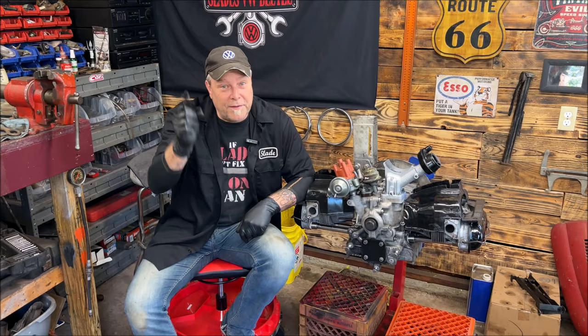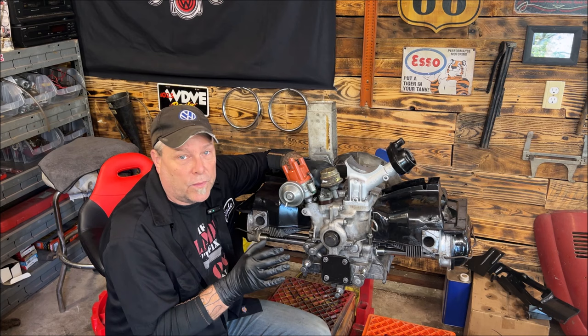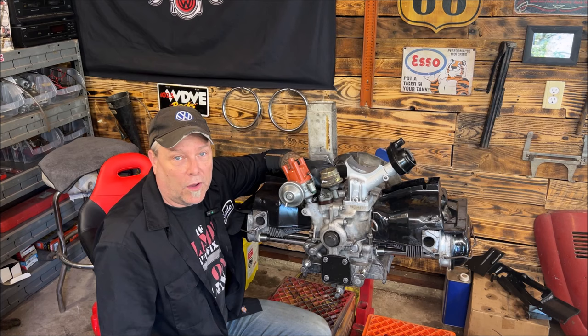I'll do another video probably Sunday or Monday with the parts opening — I promised and completely forgot, and quite a few of you said you wanted to see it. I'm filming this on the engine stand so nothing is in the way and you get a better perception of what's going on.